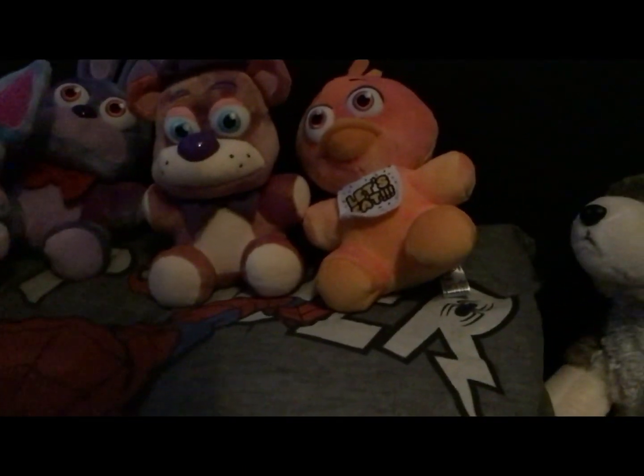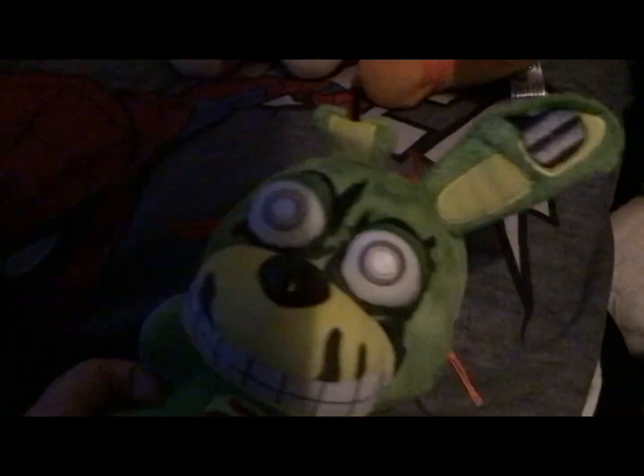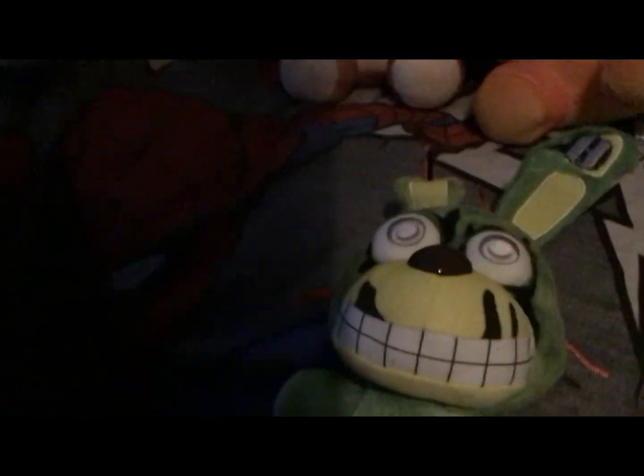The weirdest one we have is Tie-Dye Springtrap. You remember the original Springtrap? There's a new look — it has organs now, and it's green and yellow instead of that original disgusting look. He has some eyes, more withering, and some wires. There he is.